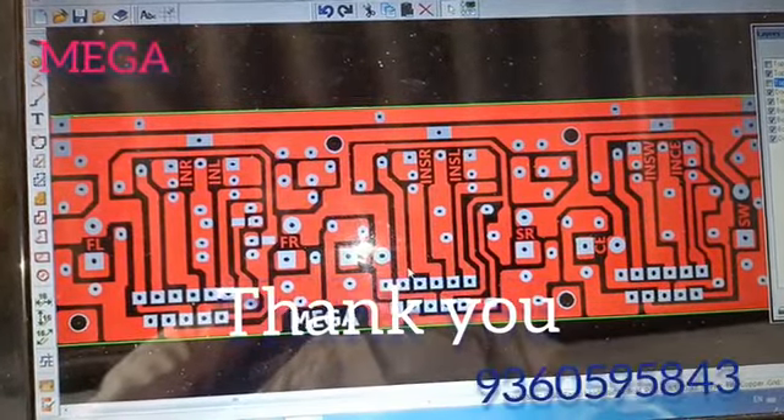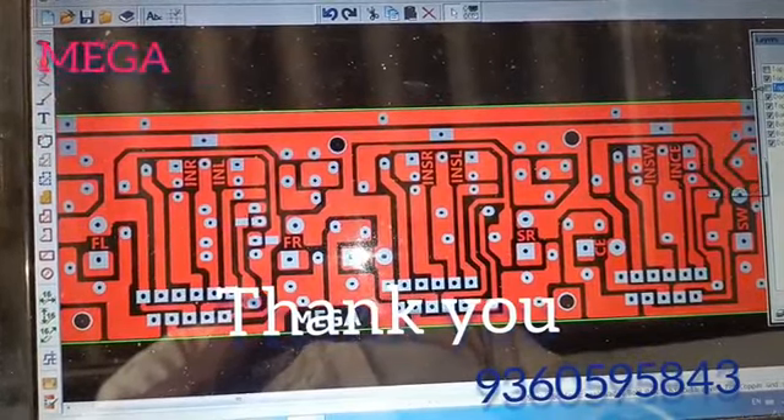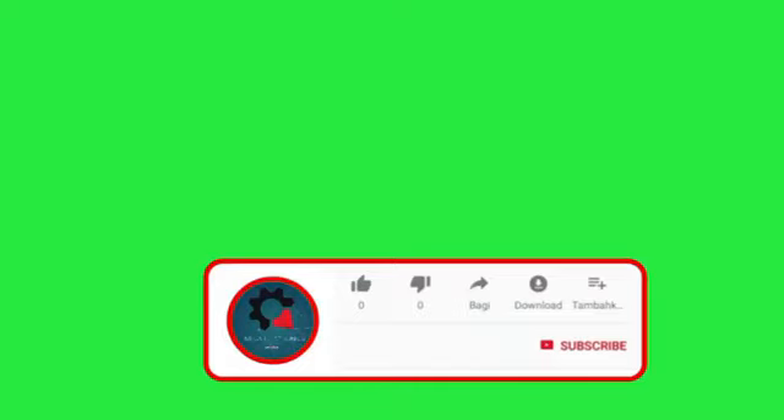You can use the boards. You can use the PCP board as well. Thank you.